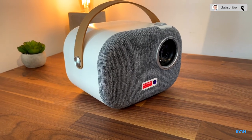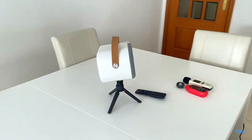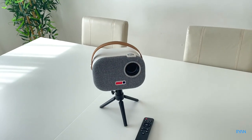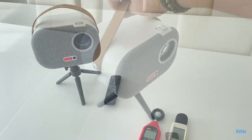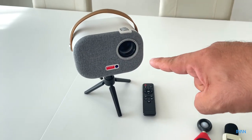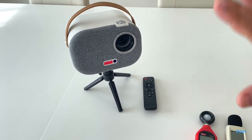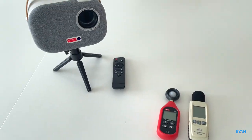If you haven't subscribed to the channel please consider subscribing. Now we're in the living room — the projector is set up to project on that wall as we normally do. It's a very portable unit. For our tests we're going to use the projector's built-in Android. We have a decibel meter and a lux meter here, and I'm going to move it over there to make the screen big.